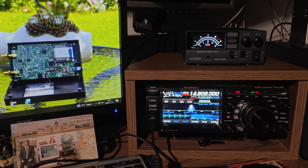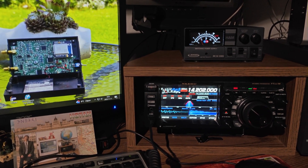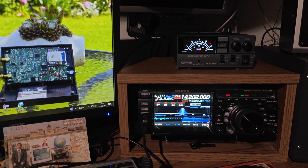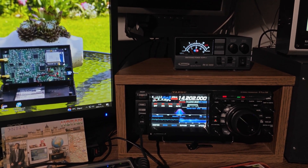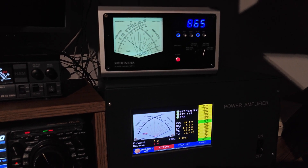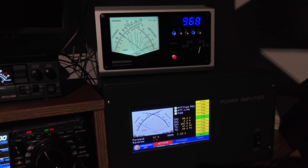Thank you very much. At the moment I stored this short QSO on video and if you allow, I would like to put this short video in the presentation video of this amplifier. This homemade amplifier works with double MRF-X1K80 and the maximum output power is 2 kilowatt. At the moment I'm running about 1 kilowatt because that is my license maximum, but it has more power capacity and I can use this amplifier with a low-noise ventilator.